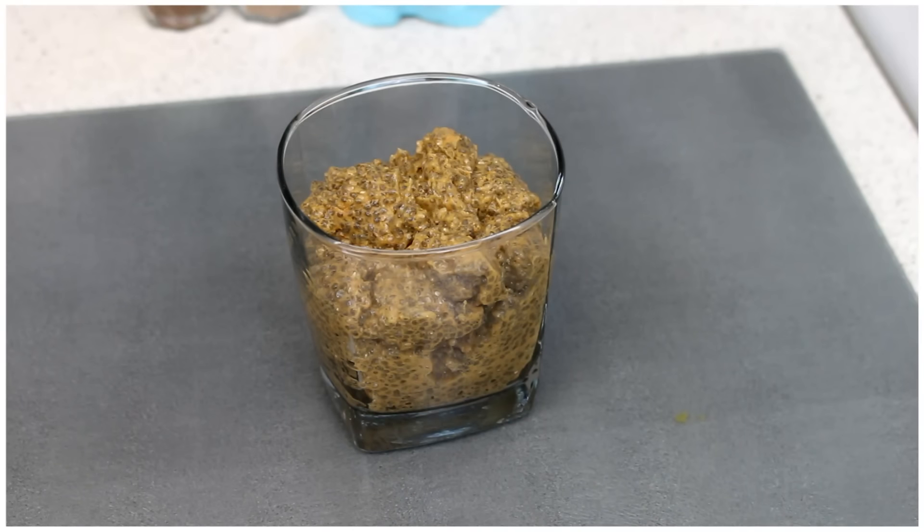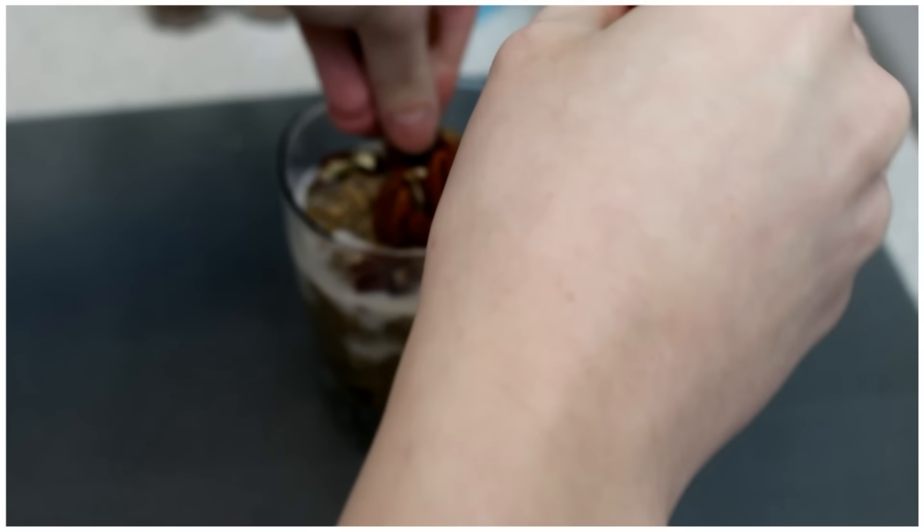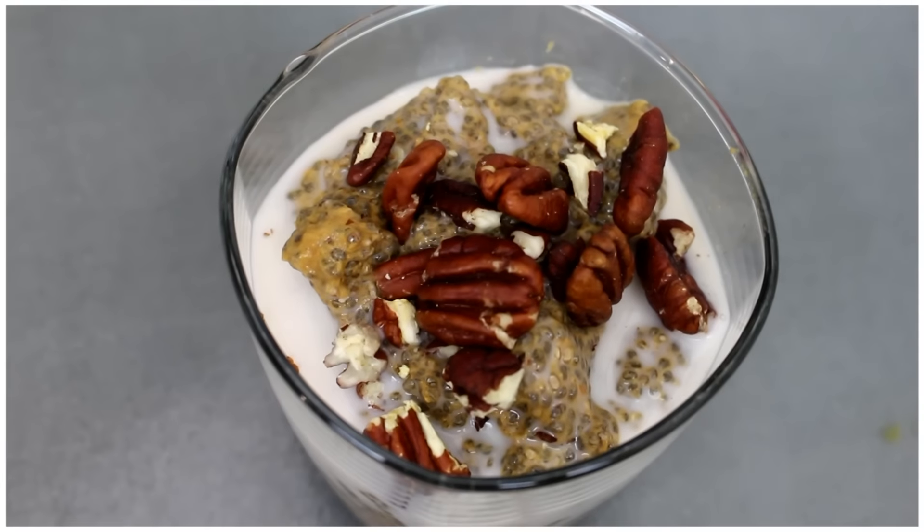Once you've let it set overnight, I like to pour a tiny bit more almond milk on top. Then add some crushed pecans to the top and you're done.